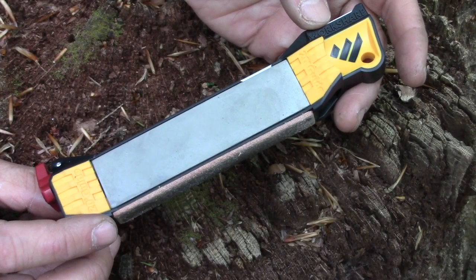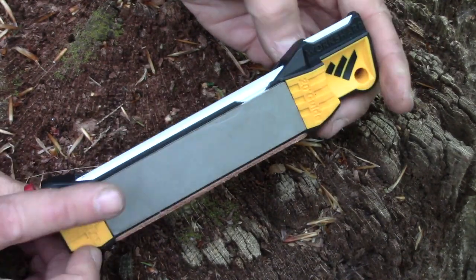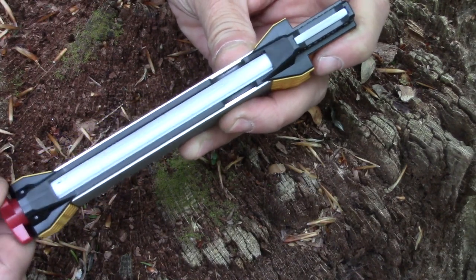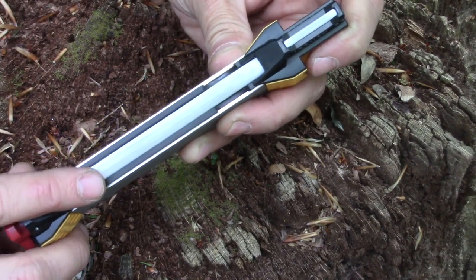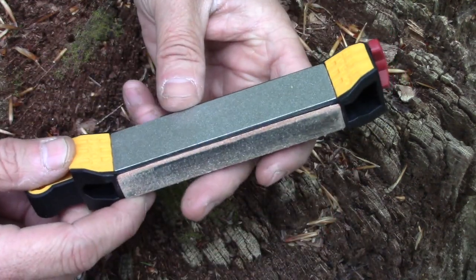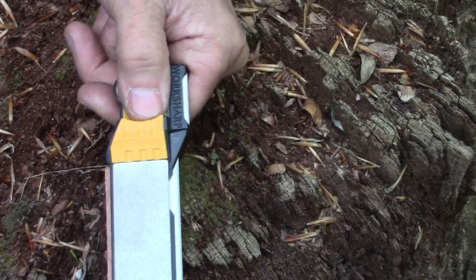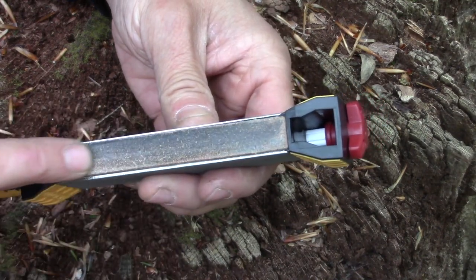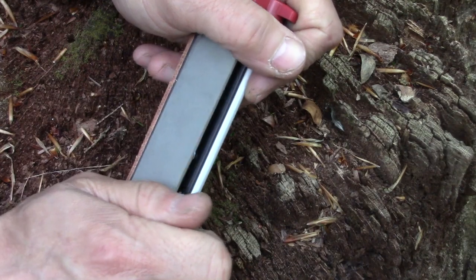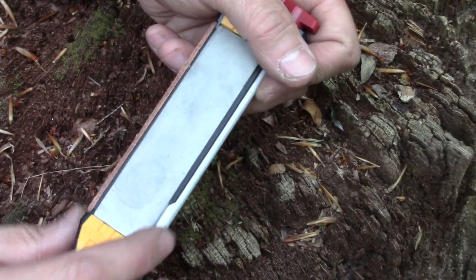The Worksharp Guided Field Sharpener has two diamond plates, one coarse and one fine ceramic rod with different levels on it. There's a fine, a coarse, and a fish hook sharpener, serration sharpener up here. A lot of guys like the 20 degree guide. There's a little place for your thumb, and it also has a strop that came with some green compound on it. These diamond plates are removable.